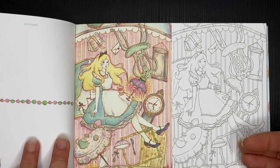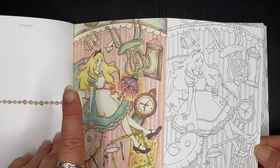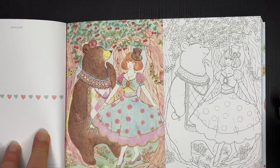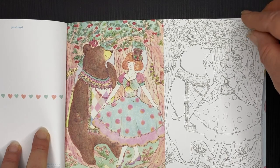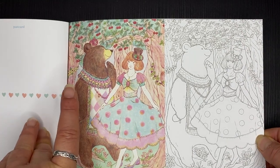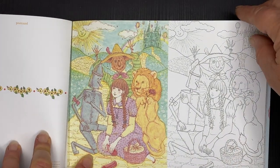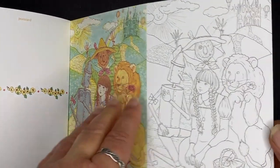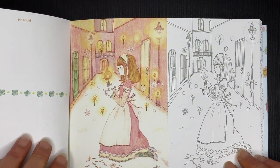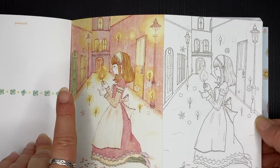We've got Alice of course — my beautiful Alice in Wonderland. I love it when Alice wears a blue dress; originally it was a yellow one but I think the blue one's better. Then Goldilocks, and the Wizard of Oz. Aren't these pictures beautiful?